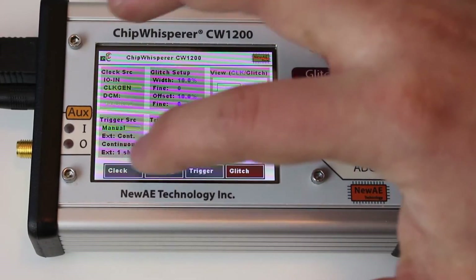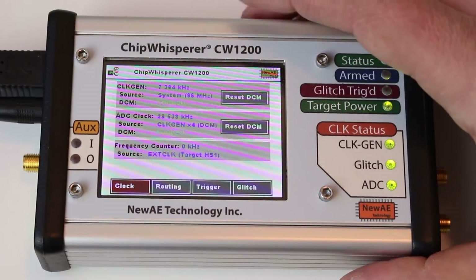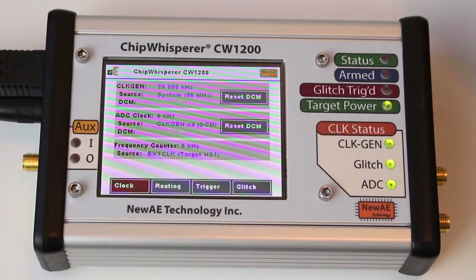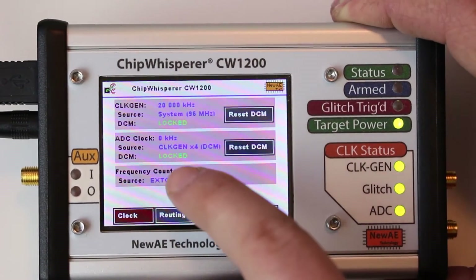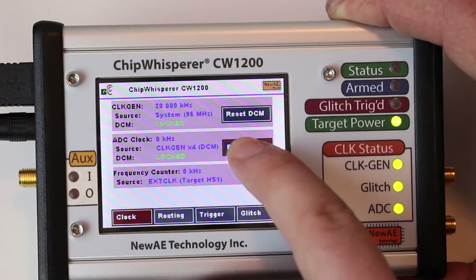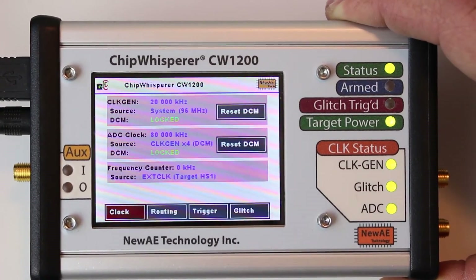Let's turn that back off. Any of these clock frequencies shown here are updated in real time. So if I change on the computer side what frequency I'm running at — say I want it to run at 20 megahertz — you can see right away the 20 megahertz clock generator update. And we can see the ADC frequency; if there's an issue and it's not running at the right frequency, I'll click the button and now we can see it's running correctly.